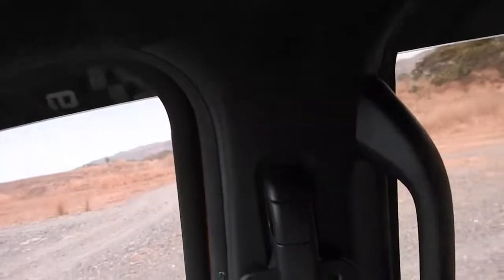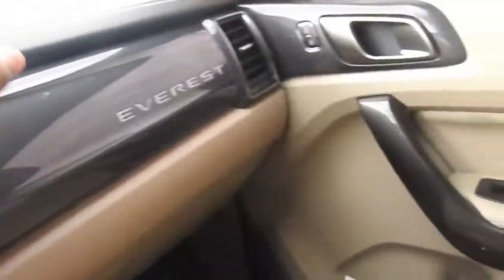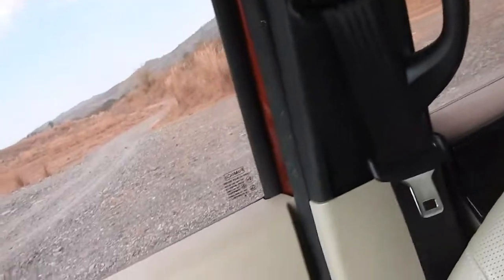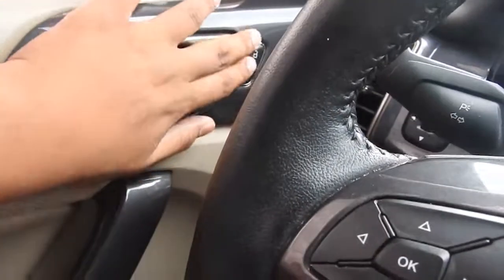Airbag — 7 SRS airbag ito. Harap, dito, dito, sa ilalim, dito — airbag, airbag. The airbags here on the side, the curtain airbags are completely covered. Premium feels — lock and lock.